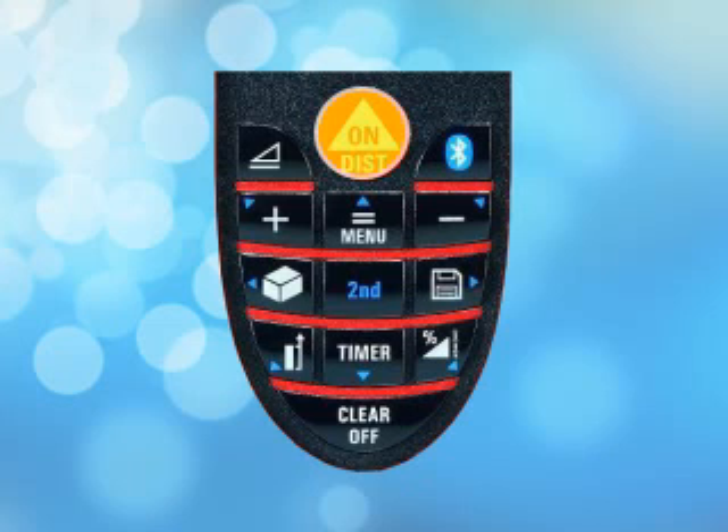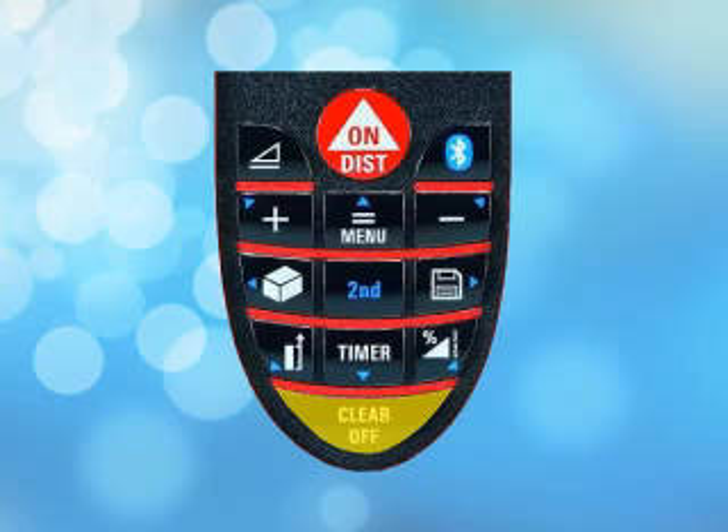To turn on the Disto, press the red button on the Disto that says on. To turn it off, just press and hold the clear button.